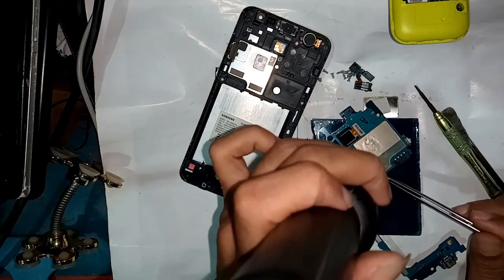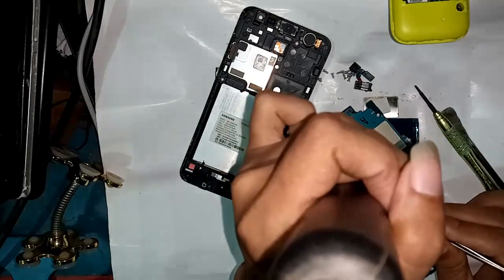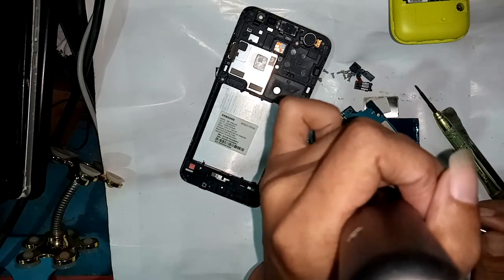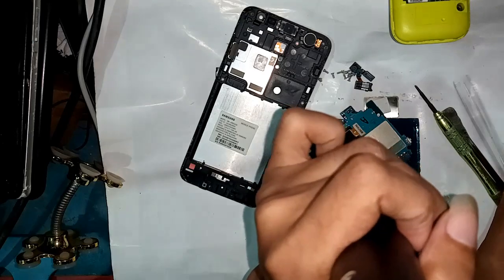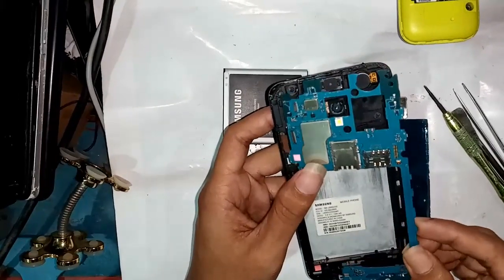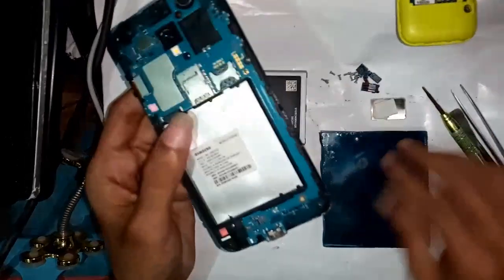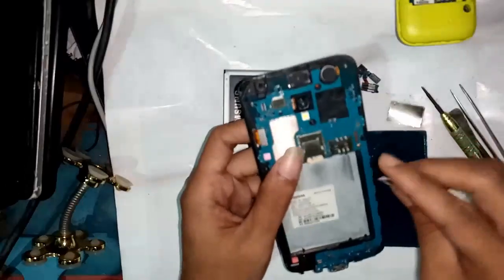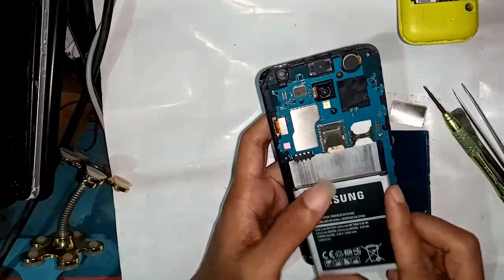I soldered for 2 to 5 minutes. When soldering is complete, I check this phone to see if my problem is solved or not solved. Now soldering is complete so I set up this phone and check. Network problem solved or not solved - plug in the SIM card and plug in the battery.